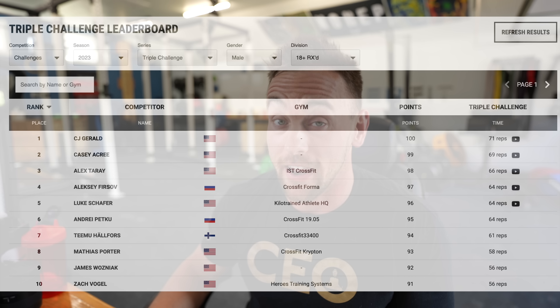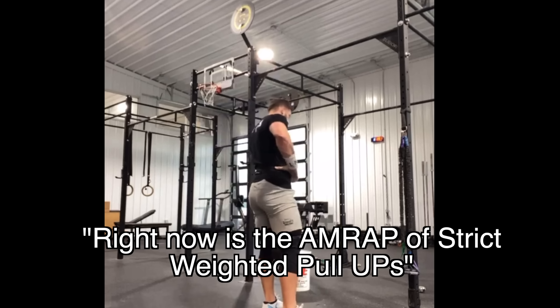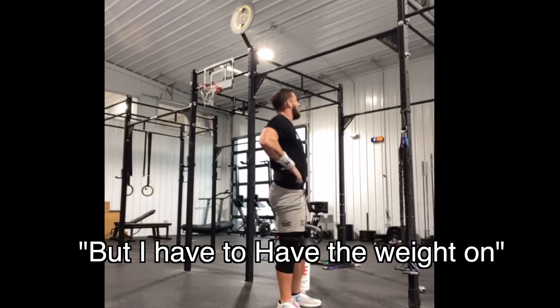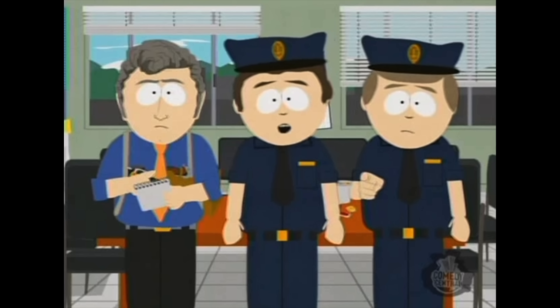The person in second place is Casey Acree — and this is an adaptive athlete. Casey Acree could not complete any of the weighted pull-ups, yet sits in second place amongst everybody with a score of 69 reps. The person who won got 71, the person in third got 66 repetitions. This is an accumulation of all reps — total reps on the press, total reps on the pull-up, and total reps on the single-legged squat. Casey Acree finished second place without doing any of the pull-ups. That's sick.